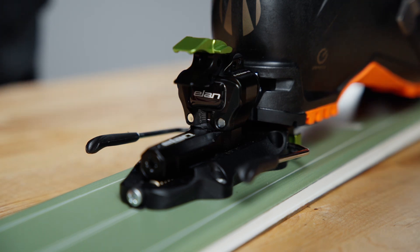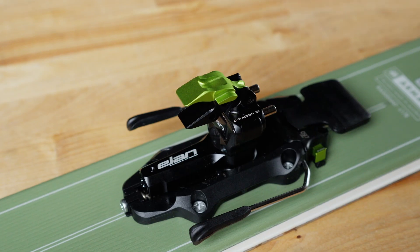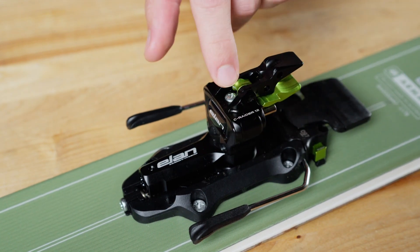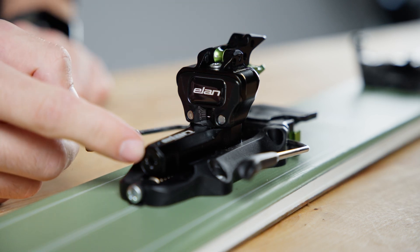To get to the DIN settings, we're going to need to remove the boot from the binding. To get to your two DIN setting screws, you'll want to flip those risers over. This top screw right here is for your vertical release, and this one right here is for your lateral release.